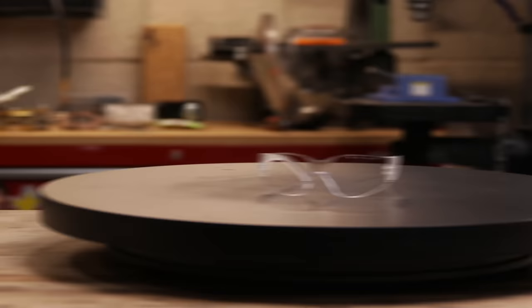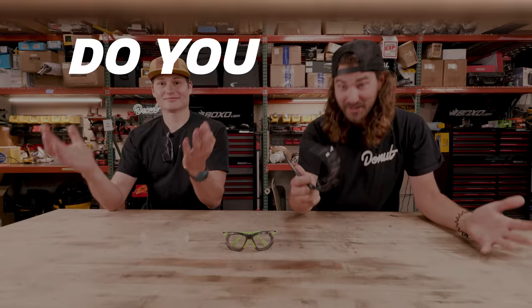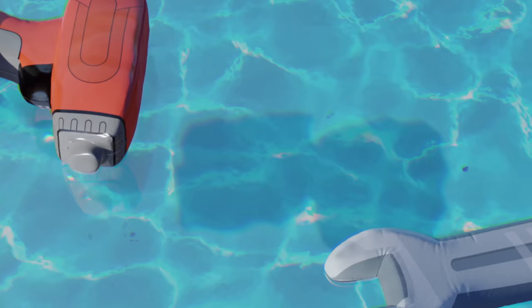We're testing safety glasses today, Joe. Heck yeah! We got $1 versus $20 versus $150 safety glasses. Do you really need to spend 150 times the money just to protect your eyeballs? Let's find out.